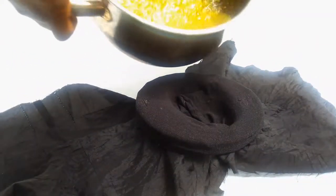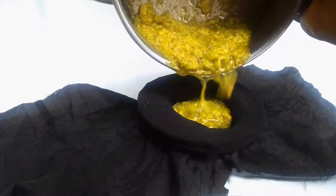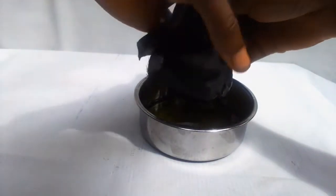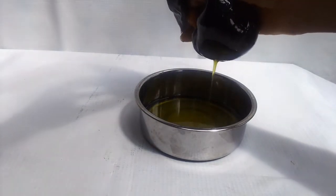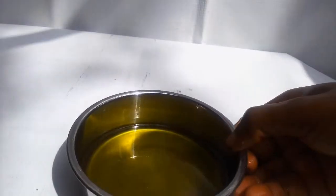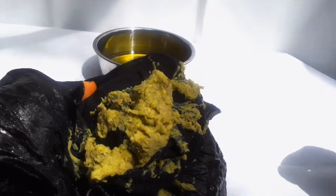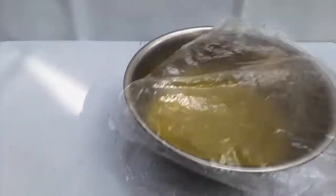The next step, after you finish boiling your avocado oil, is to sieve it out. I'm going to pour everything into my sieve then squeeze it. This is our avocado oil, and this is the shaft of the avocado left behind.